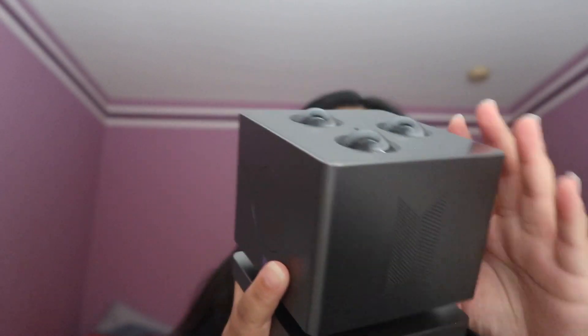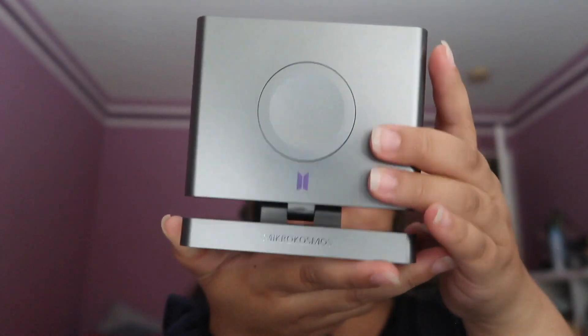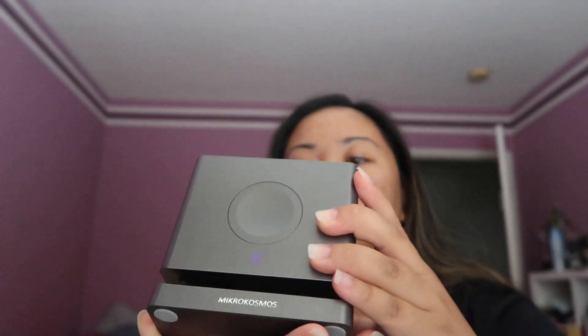And then this is the top. You can tilt it and adjust it, which is super cool.